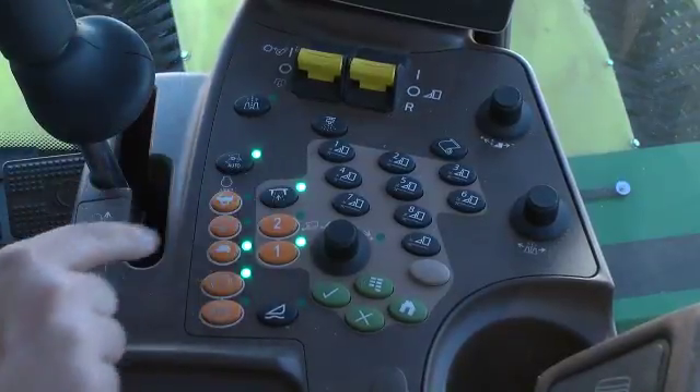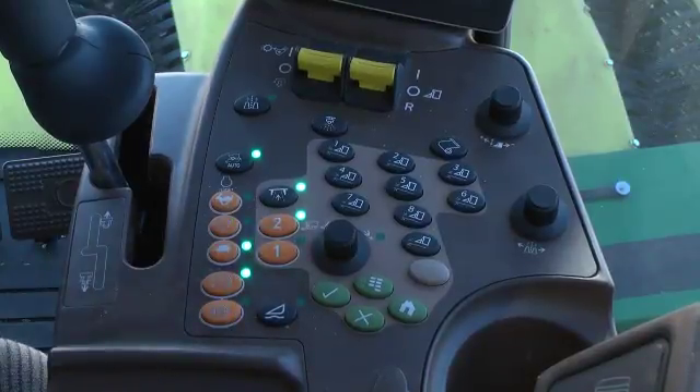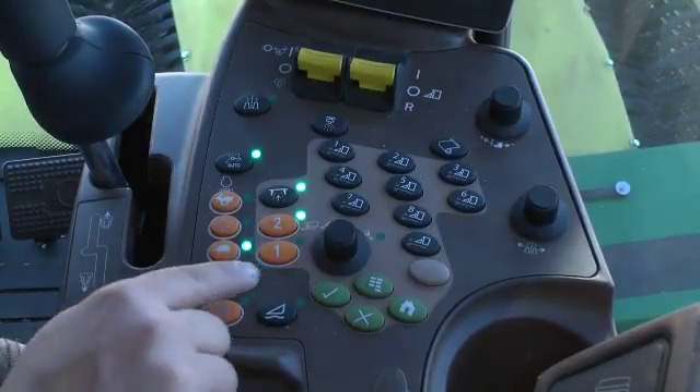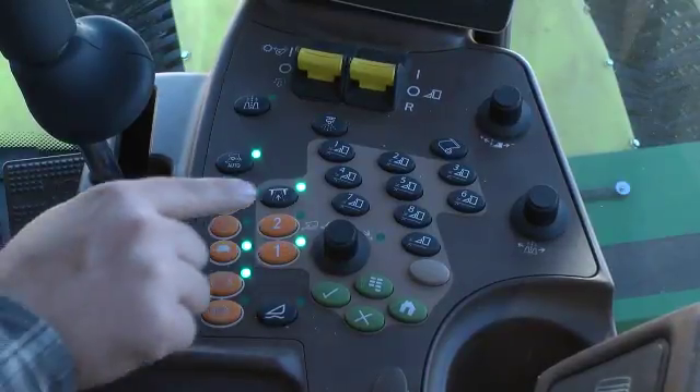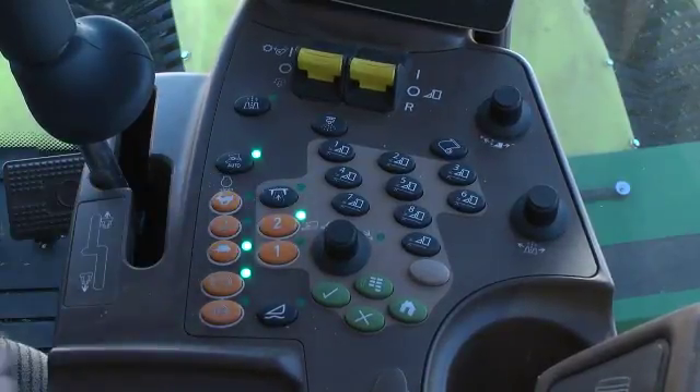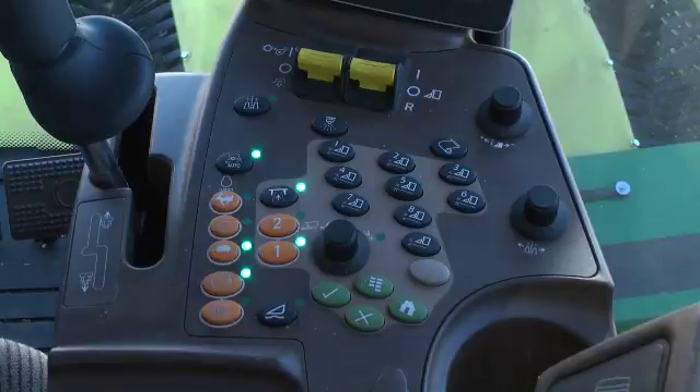The field road mode button is used in conjunction with the transmission range 1 and 2 buttons, providing the operator with four transmission speed ranges. In field mode, the 1 and 2 buttons select harvest speed ranges, and in road mode, transport speed ranges are selected.